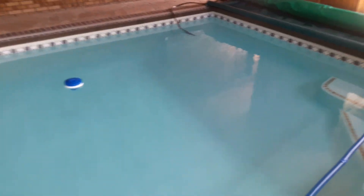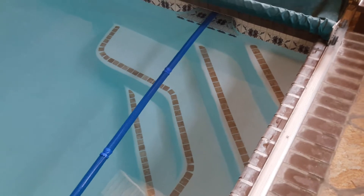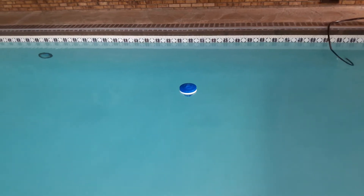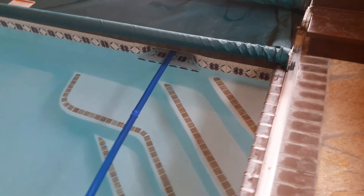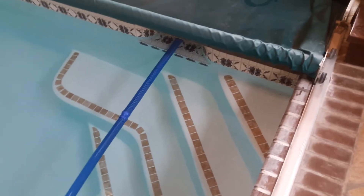We want to secure it so it doesn't float freely around the pool — that's why we want to protect our steps. Trichlor has about a 2.9 on the pH scale, which is very acidic. So if it were to sit on the top step for any period of time, it would start eating away at that plaster — essentially digging a hole right there in the top step.